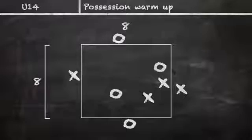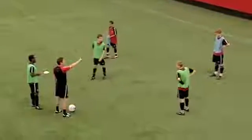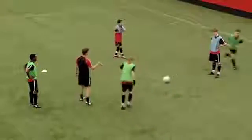Greens play the greens, blues play the blues. In here it's a combination with the two people in the middle to find your end men. One might come short, one might go a bit longer. Kieran, play into there — a little combination between you two.